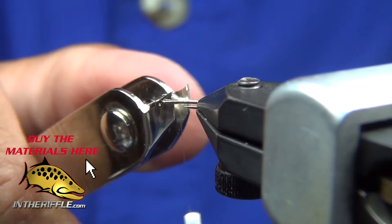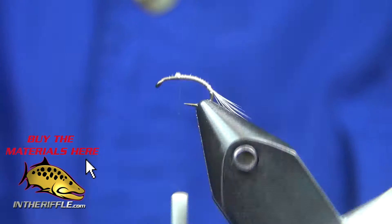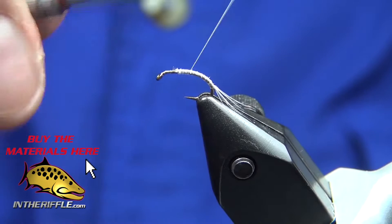Two lengths of an eye behind the eye of the hook — two and a half. I just leave a lot of room up there because I'm going to add the hackle, and the wings will be tied in right behind the eye.